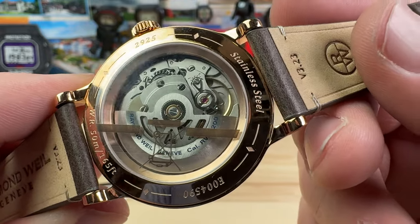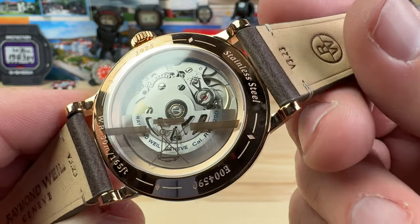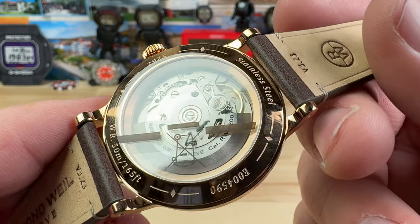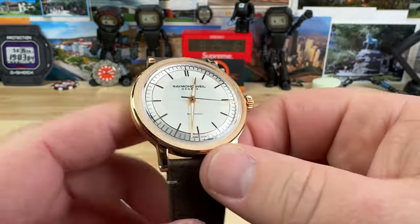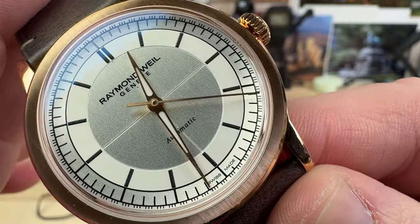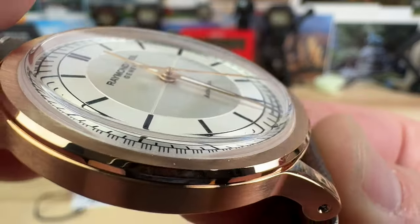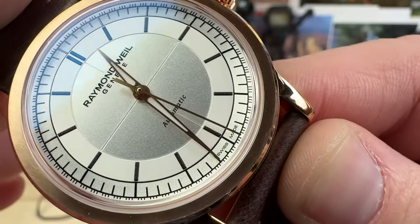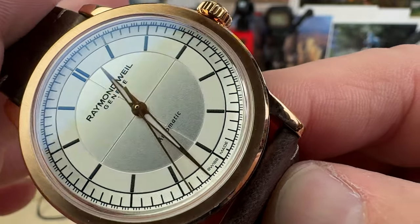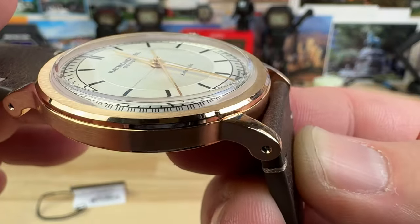That movement there is what Raymond Weil is calling the RW4200, otherwise known as the Sellita SW200 with a custom rotor. And then on the front side, we have a nice silver, almost sector dial look to it with the crosshairs that are actually kind of deep, cut into that. And then that also coated rose gold colored handset matching the case, as well as that bezel being a vertical grain with a polished relief.